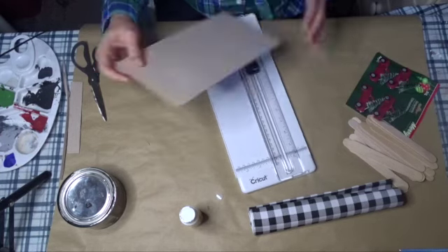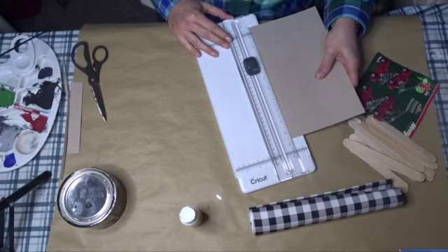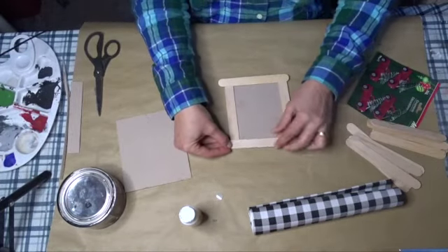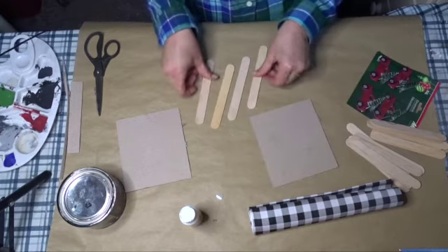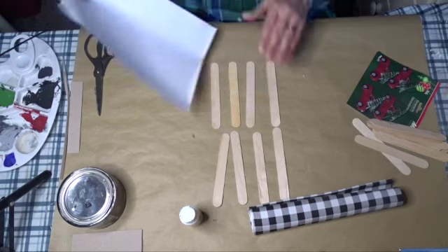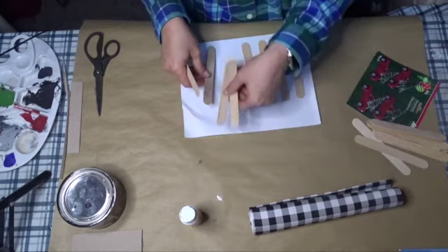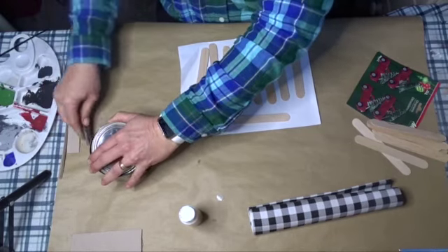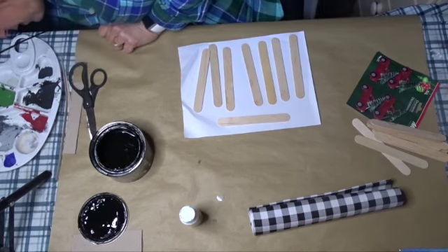Now I'm going to measure it out and find about half of it. These are going to be fairly large ornaments, but that's okay. I'm going to stain just the one side of eight of them. The stain I'm using is a gel stain in Spanish Oak by Old Masters. You'll need a rag as well.